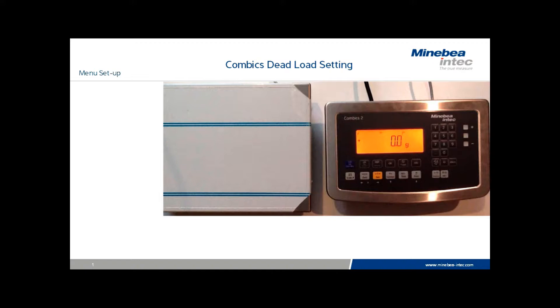To begin the process, we need to reassign the function of the ISO test key. We do so by entering the menu, and that's accomplished by turning the scale off, back on, and then pressing the tear key during the digit check.